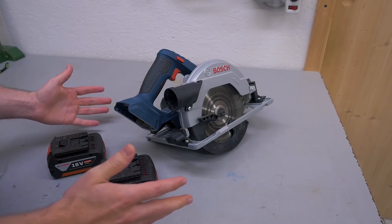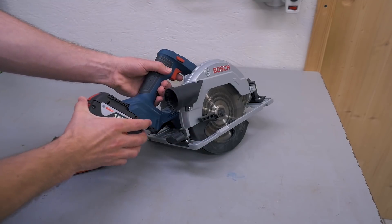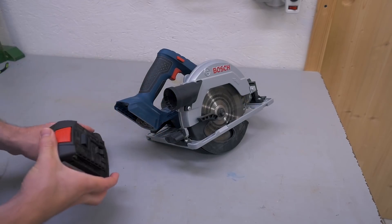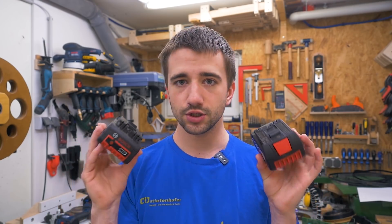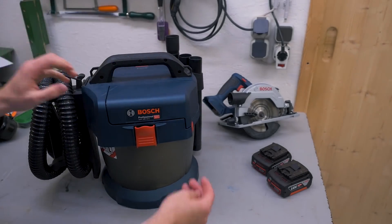You may or may not have seen me using this cordless circular saw from Bosch — it works great, I like it, it cuts very well, and it came with two batteries. Then I wanted another cordless tool and I already had two of these batteries. So what's the obvious choice? Of course, choose another Bosch tool — and that's what I did. I got this cordless vacuum that I needed.